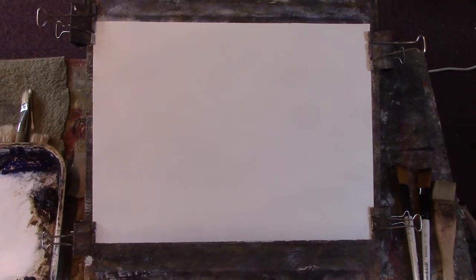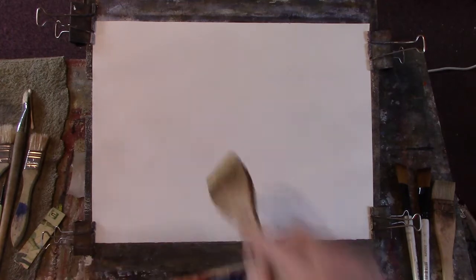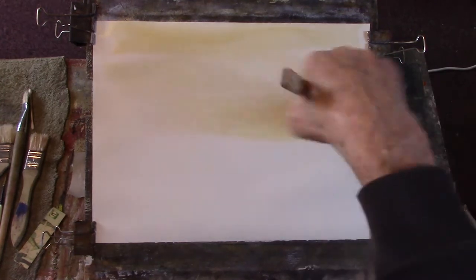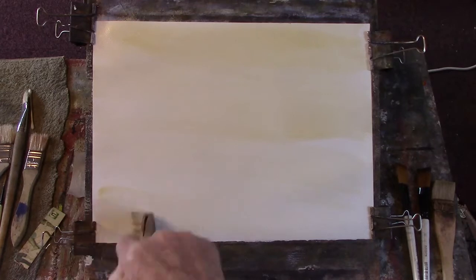Hi folks, this one's for you. Snow scene. This is Saunders Waterford 90 pound hot pressed. I got this by mistake as you probably remember. But anyway I've got another two packs of it so I'm going to use it. I want to do a snow scene again. We're a long way from snow in London but certainly cold and miserable with heavy showers today.